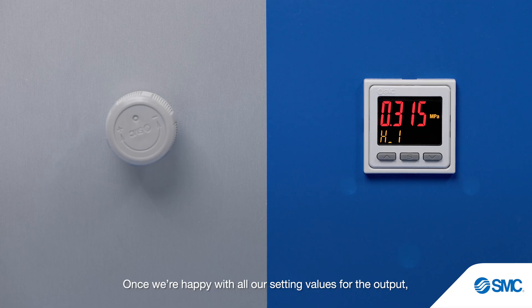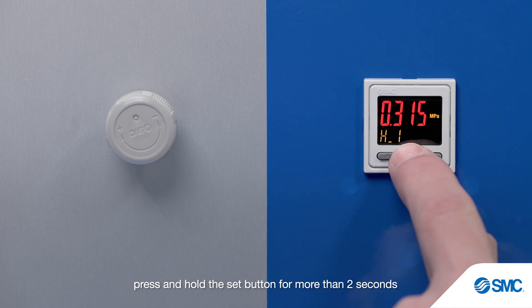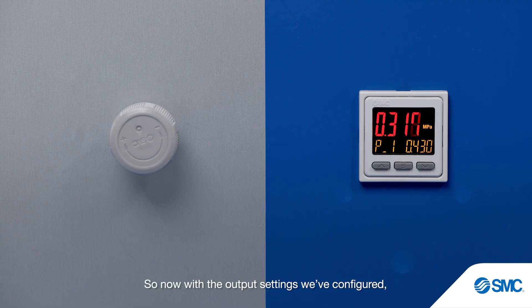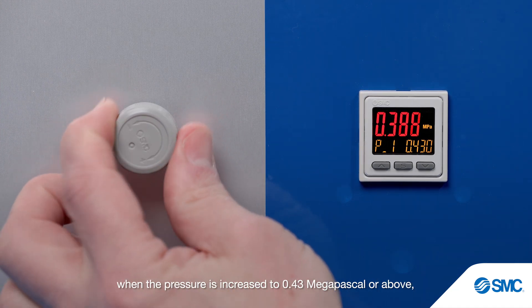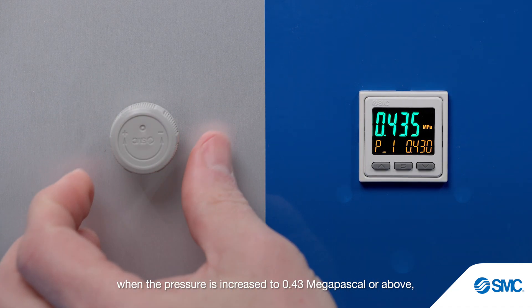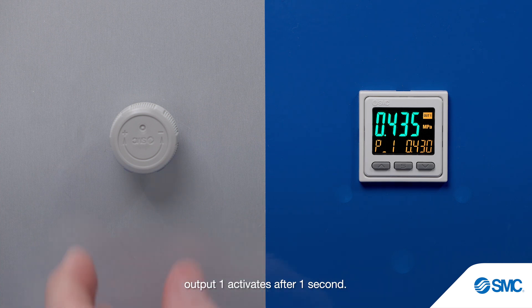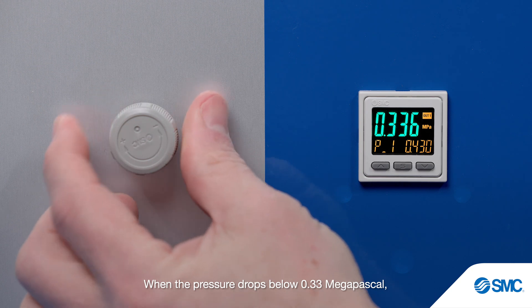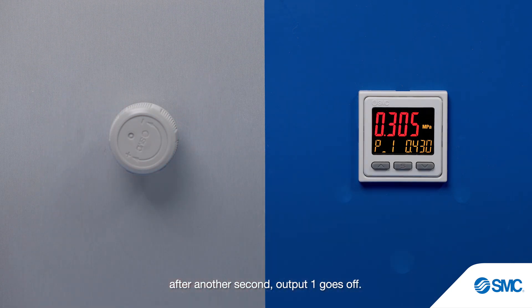Once we're happy with all our setting values for the output, press and hold the set button for more than 2 seconds to return to measurement mode. So now with the output settings we've configured, when the pressure is increased to 0.43 MPa or above, output 1 activates after 1 second. When the pressure drops below 0.33 MPa, after another second, output 1 goes off.